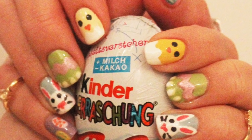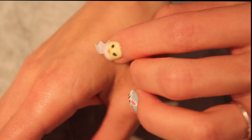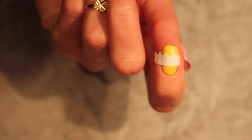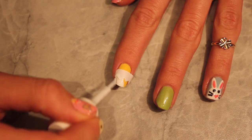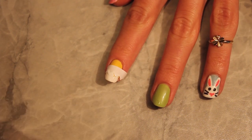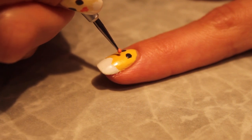On the pointer finger we will place a chick. Using zig-zag scissors, cut your white stickers into halves. Stick one part first to your hand to make the glue a bit weaker, then onto the nail close to the edge. Paint the edge with white nail polish making an eggshell. Remove the sticker when the polish is dry. Add eyes in the same manner as before — two black dots — and the beak with an orange color.